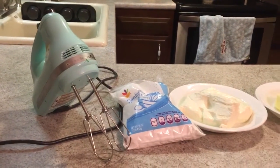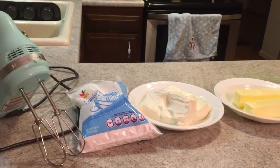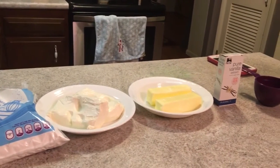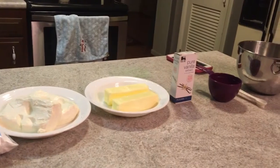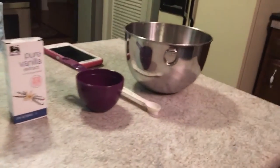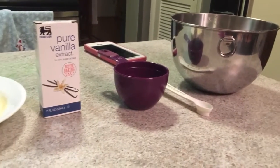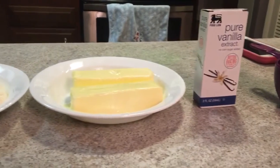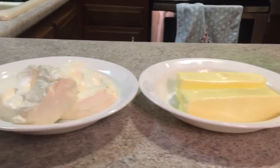While the cupcakes bake, I am now going to make the cream cheese frosting. You are going to need one pound of cream cheese softened, two sticks of butter softened, one teaspoon of vanilla extract, and four cups of sifted confectioner's sugar. You are also going to need a one cup measuring cup, a measuring spoon, a medium sized bowl, and a handheld mixer.